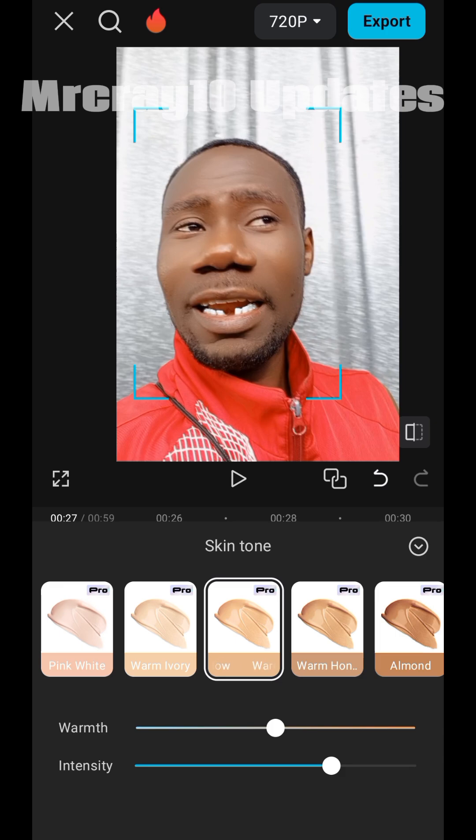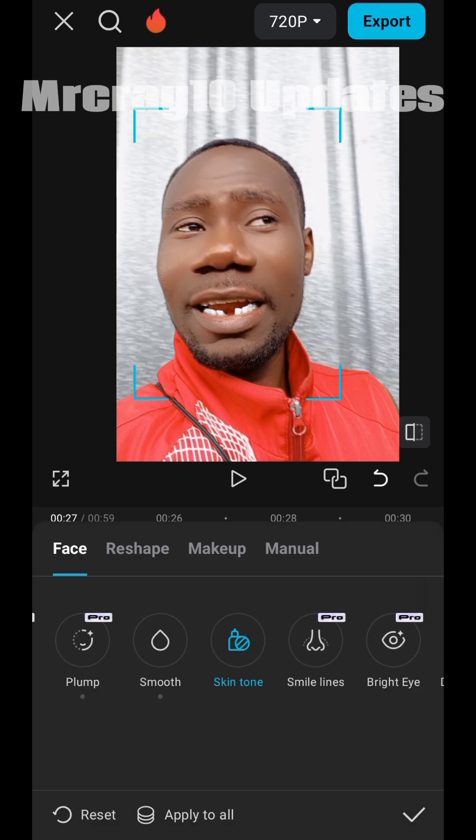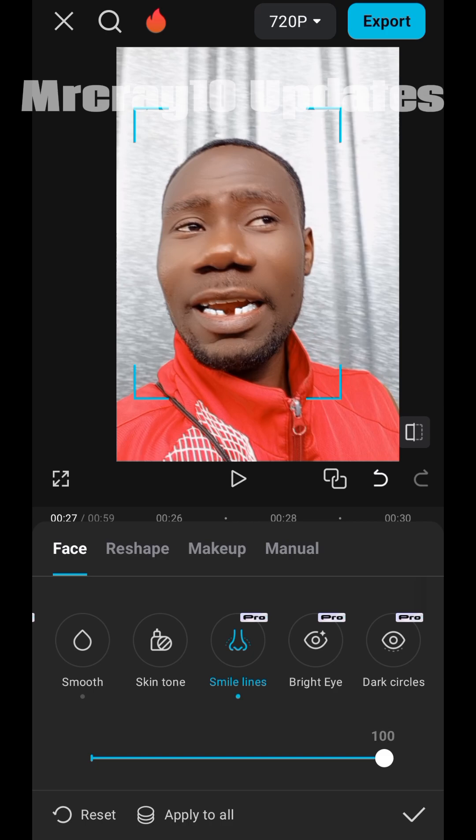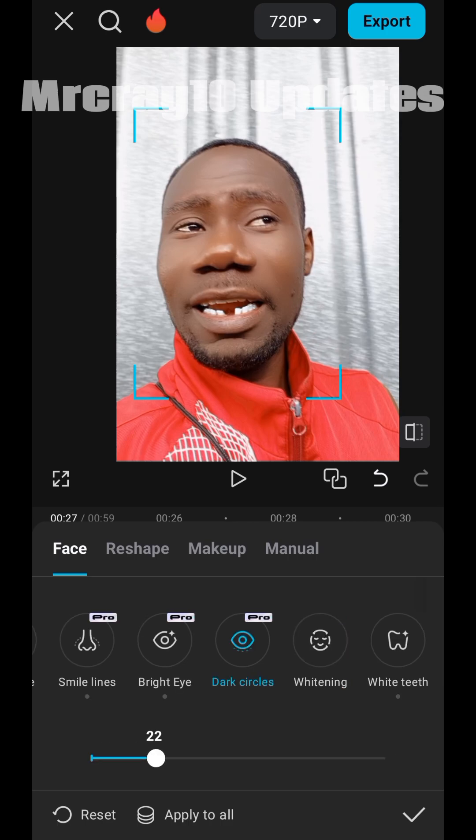I really had to make this video for content creators whose faces are not always camera-ready, depending on how they feel or think about their faces. You can do this each time you want to make a video — just do the makeup by yourself. Even if you don't have money to buy makeup, you can use this. Like me — I don't have money to buy makeup, so I come here to look good.